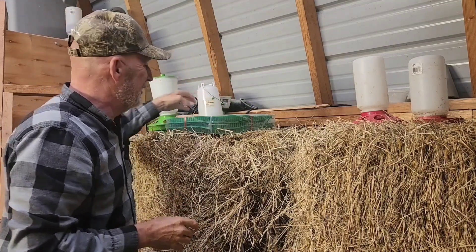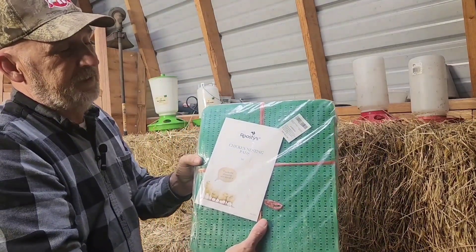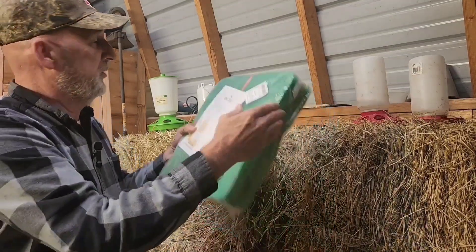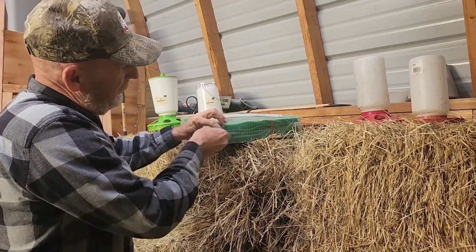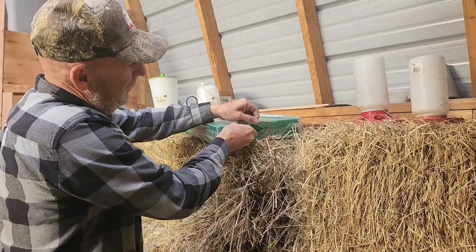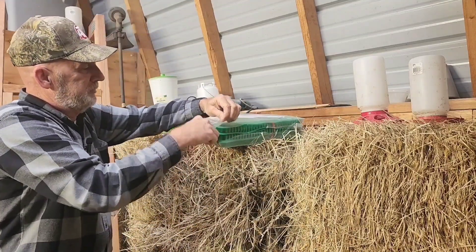Another product they sent us are nesting box pads, and these are really nice. We'll open these up right now — I haven't even opened the package yet. You've seen Yvonka with her idea earlier this year. She put artificial turf basically in the nesting boxes.